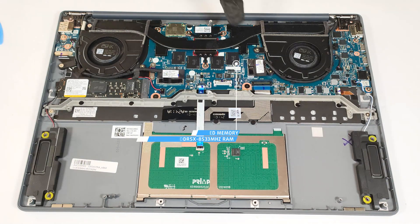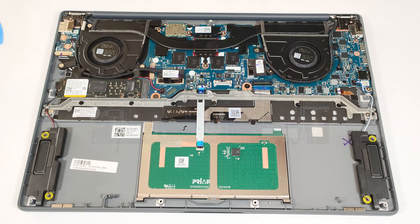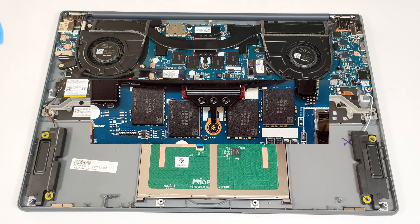The memory is soldered, which isn't a surprise since that's a Copilot Plus PC. The maximum possible amount of memory is 32GB LPDDR5X at 8,533MHz in dual-channel mode, which should be sufficient for normal home or office work. At least we can have a sneak peek at the RAM modules.